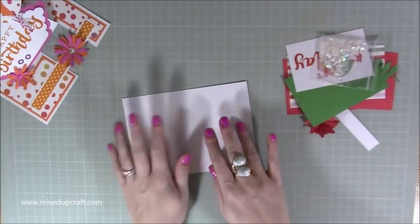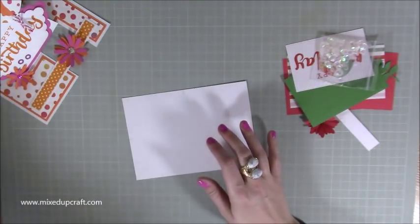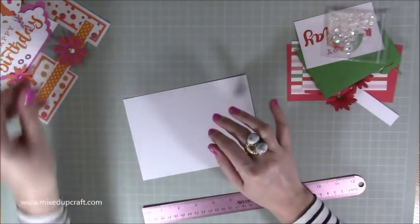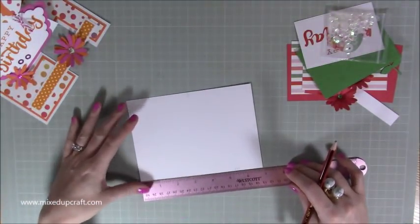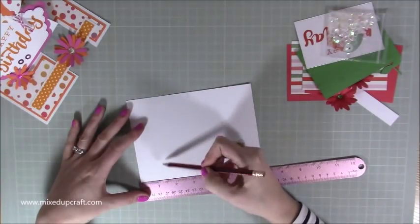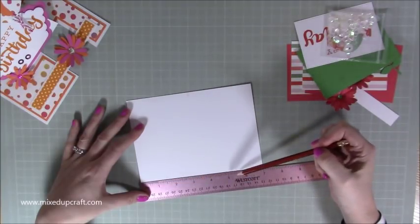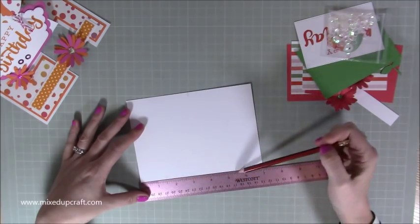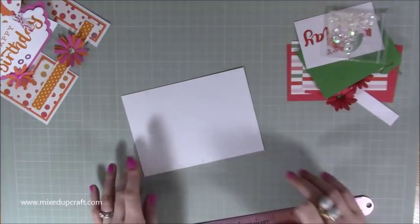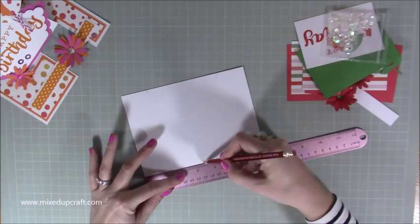First of all, grab your ruler. So you've got a piece of five by seven cardstock, and what you want to do is along the bottom, come in at one and a half inches and just put a little pencil mark, and again one and a half on the other side. You should be marking at one and a half and five and a half. Then rotate it all the way around so you've got the other long side facing you, and on this side mark at three and a half — so just halfway along the seven inch side.